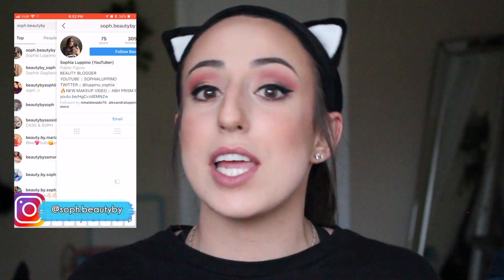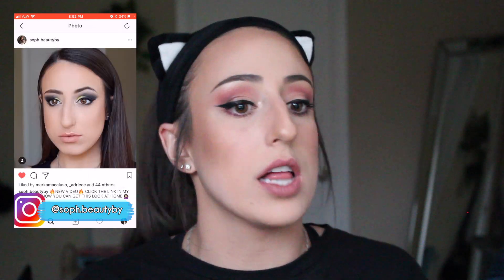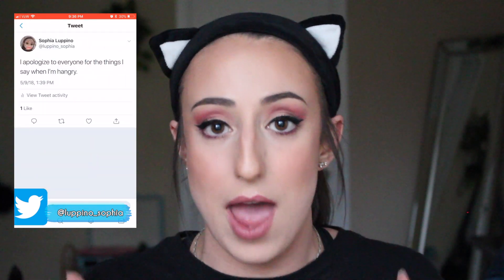Hey guys, welcome back to my channel. Today I have a very quick and simple video for you guys all about how to cover up discoloration and pimples. This is a really easy hack that I use that doesn't involve any extra products. You don't need color correcting kits or anything like that — it uses three simple things that are already part of your everyday foundation routine. So let's just get on to the video.